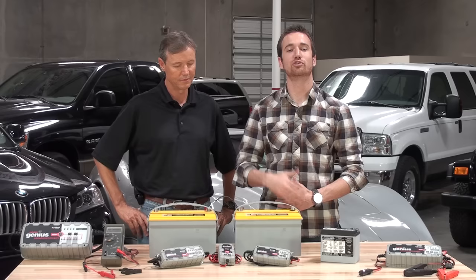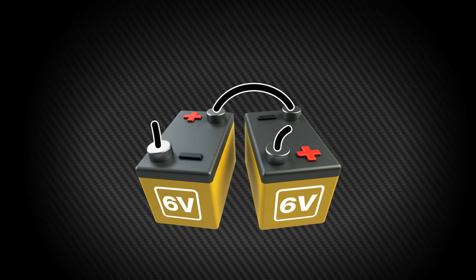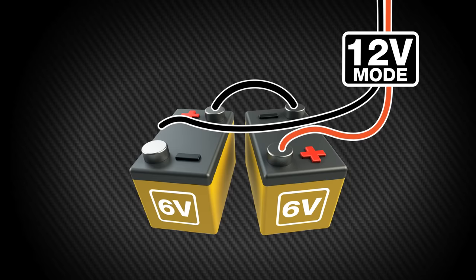Here's some additional information when charging two batteries. Two 6-volt batteries form a series connection when one battery's positive terminal is connected to the other battery's negative terminal. The resulting system creates a total output of 12 volts. Both batteries can be charged together at the same time by connecting a battery charger in 12-volt mode to each end of the series.